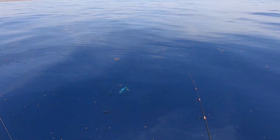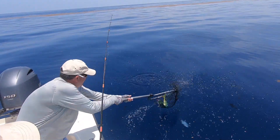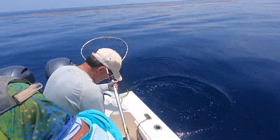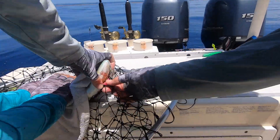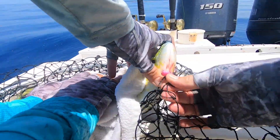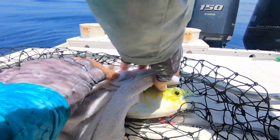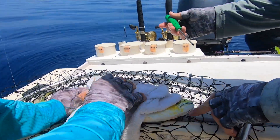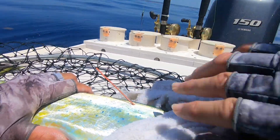Ready to do another one. Looks like he's hooked right in the end of the nose. Got him like a butterfly net — you can use a butterfly net if you want. Hook's out. 19 inches right there on the table. Get the tag. Perfect. And he swam away vigorously.